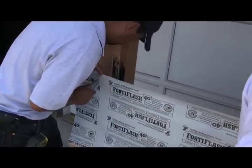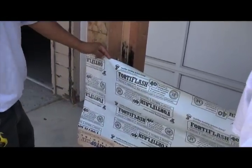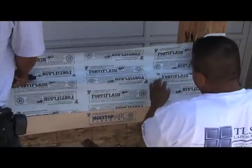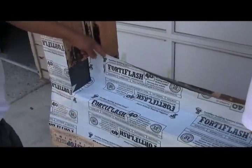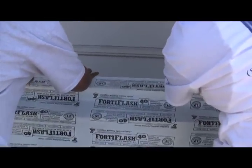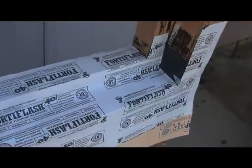Now that our Fortiflash is correctly applied, we're going to apply vertical slices so that the Fortiflash will roll into our opening where it will terminate on our framing sill. It's important to use your fingertips and proceed slowly so that you avoid unnecessary wrinkles. Once the material is in place, J-roller it. Two final vertical slices are applied and the Fortiflash is folded onto our framing sill. As always, J-roller the material to achieve nice compression against the substrate.